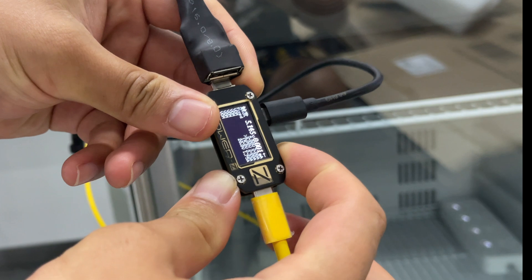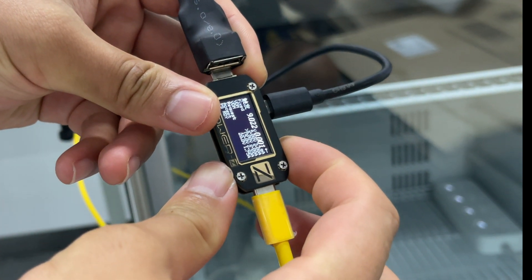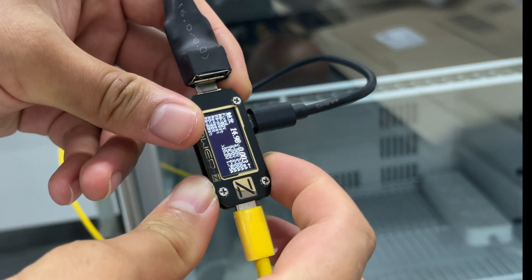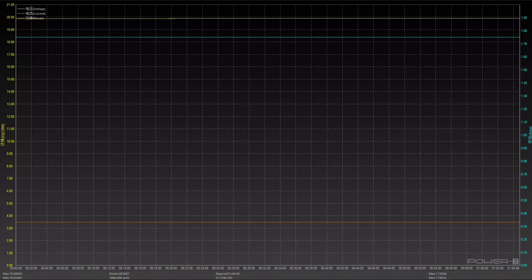We also tested the full-load performance. We adjusted the charger to 20V 1.75A at 35W and let it run continuously for an hour. The voltage and current curves are horizontal and straight during the test without obvious fluctuations, so it's quite stable under long-term full-load conditions.